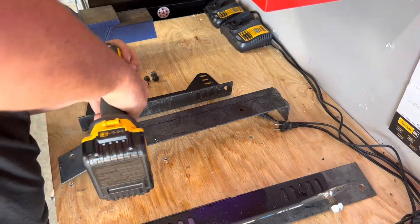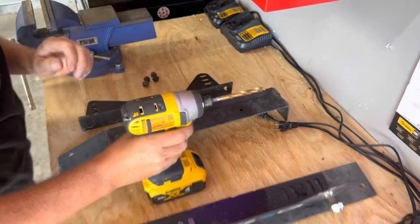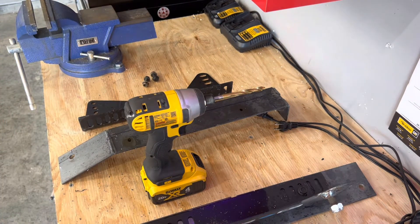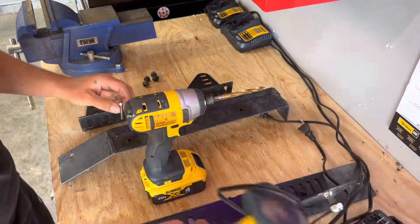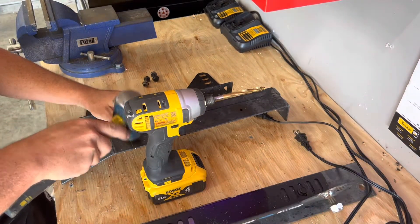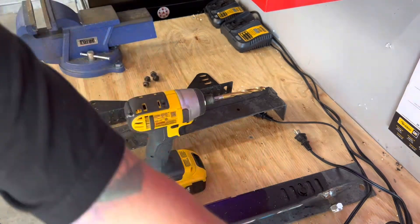Sometimes when your drill is bouncing around on you, you can kind of score the area so it doesn't bounce around. See if that helps.